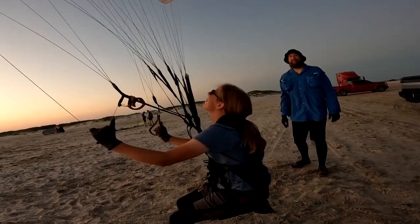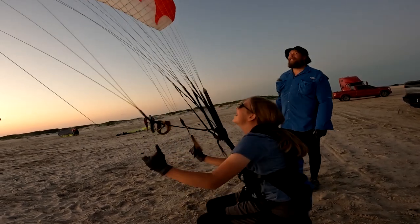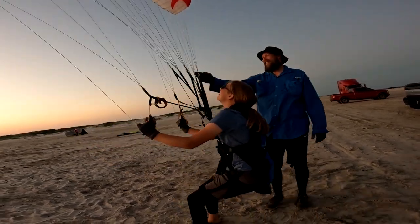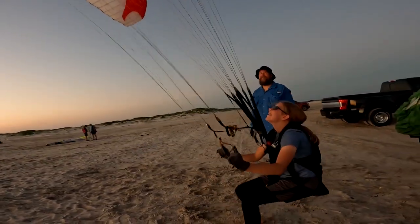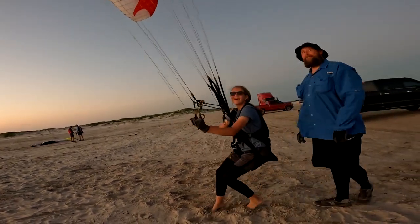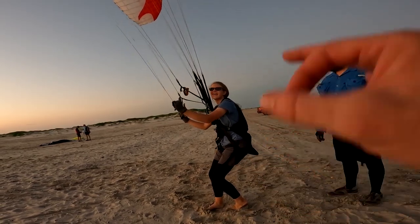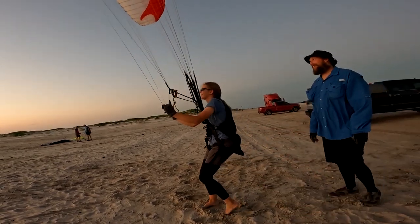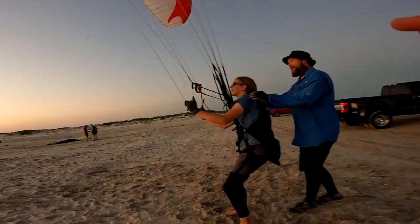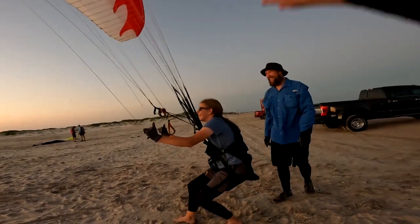Boom — see that? Yeah buddy! Look at that — whoa! Yeah, that's pretty impressive.